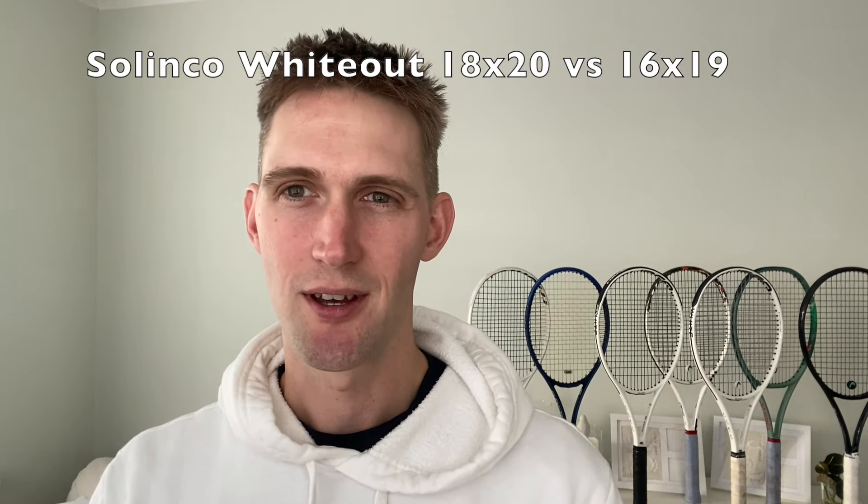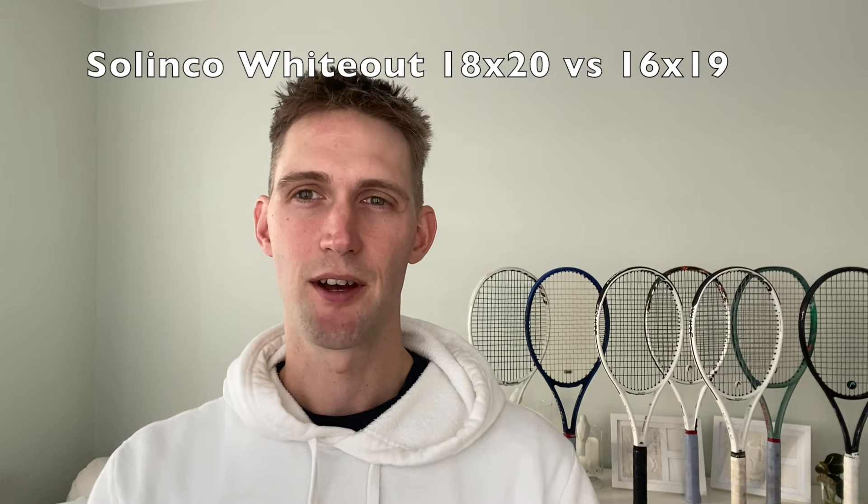Hey guys, another review, welcome to my channel. This time it's going to be Whiteout 16x19 versus Whiteout 18x20 — same design, different string pattern. Can it make a big difference? Maybe.